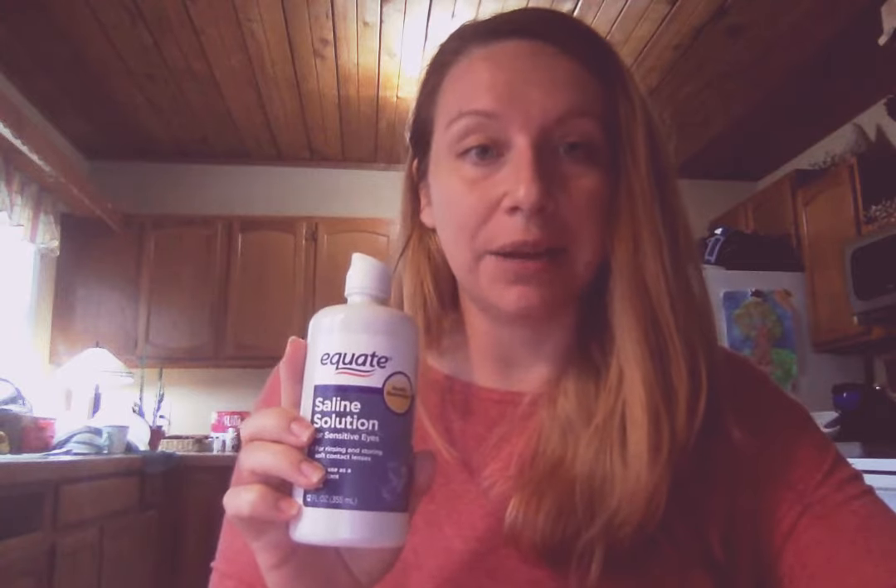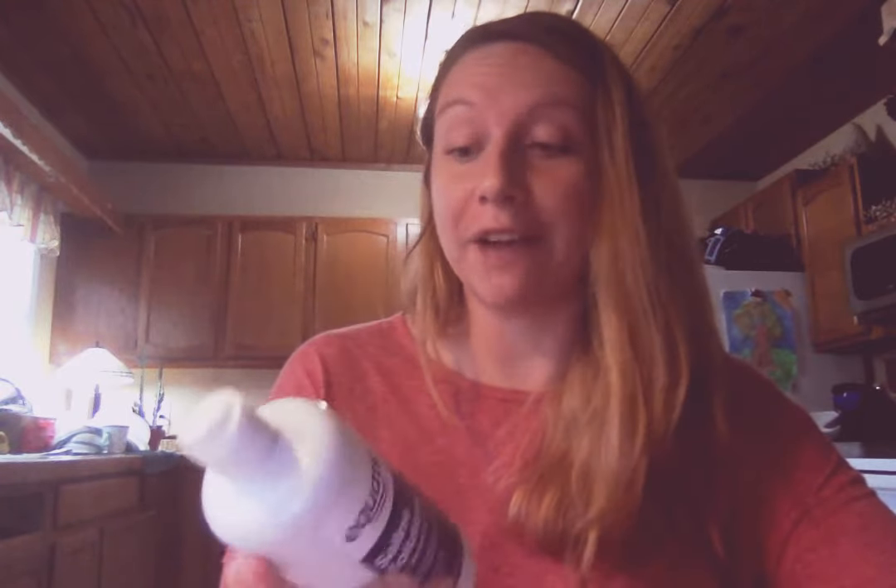Hello, I'm going to attempt to make slime. I have tried making this and I have not succeeded because I found out that the saline solution I had before did not have the right ingredients. I was told that you need to look for boric acid, and this one came recommended because it also has sodium borate.